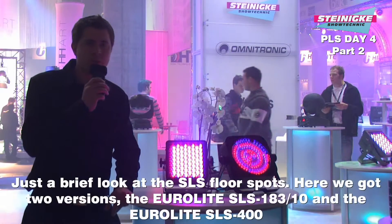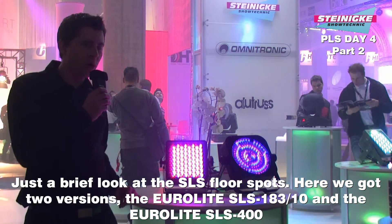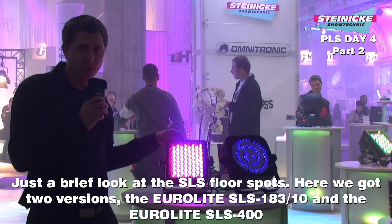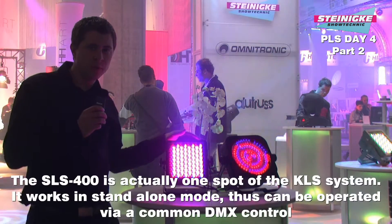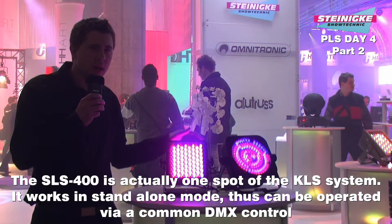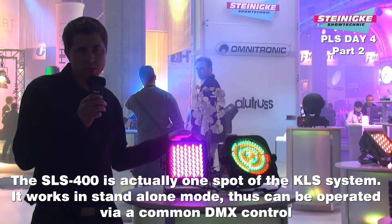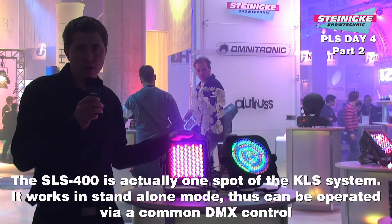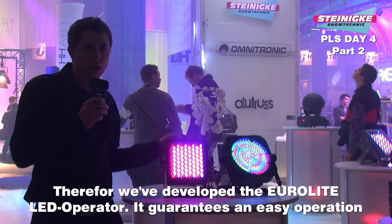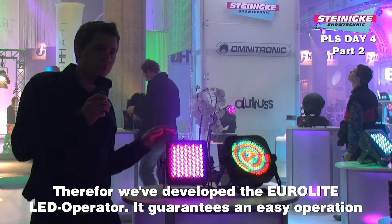Hier wollen wir nochmal ganz kurz auf die Eurolite SLS Floorspots eingehen. Wir haben hier zwei Varianten: den Eurolite SLS 18x3 und den Eurolite SLS 400. Der SLS 400 ist quasi ein einzelnes Modul, das KLS Lichtsystem quasi Standalone mit DMX-Eingang, sodass ich ihn mit jedem normalen DMX-Pult versorgen kann. Wir haben hierzu speziell den Eurolite LED Operator herausgebracht, mit dem man ihn sehr einfach und mit wenig Aufwand ansteuern kann.